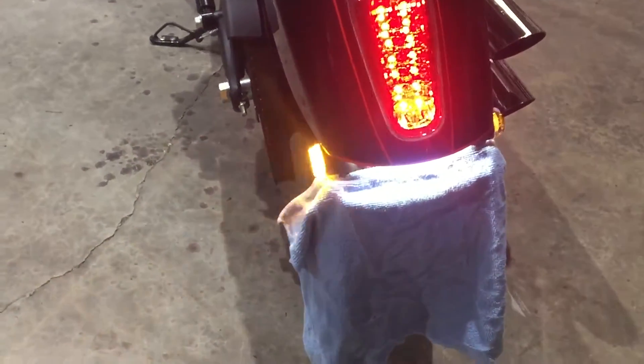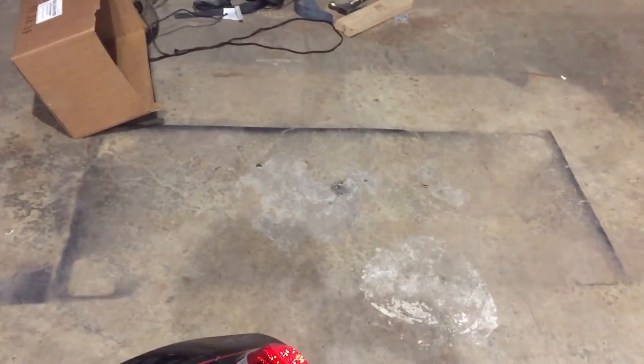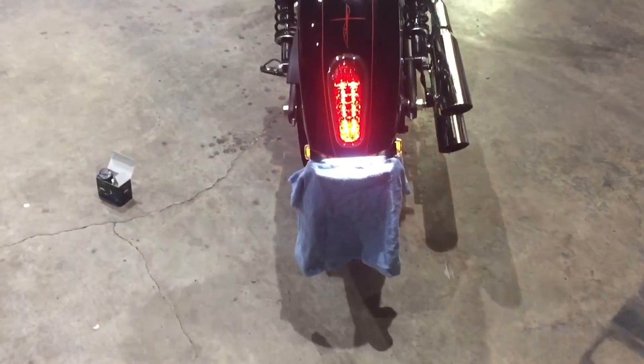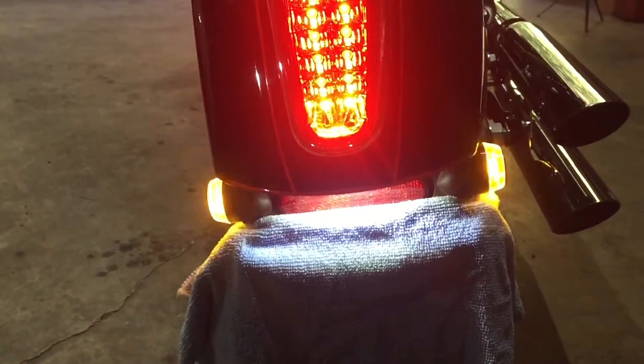They're pretty bright. I would like them to be a little bit brighter — maybe a little more expensive light would be good. This was kind of a test just to see if it would work and see how it looks. I think it looks pretty good.